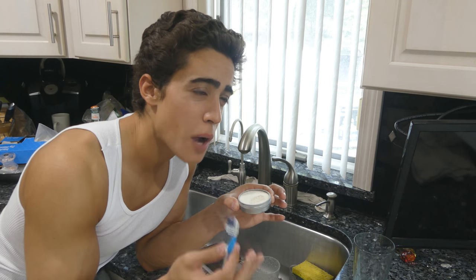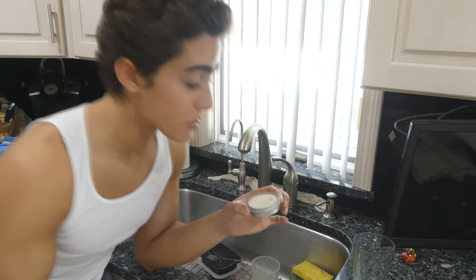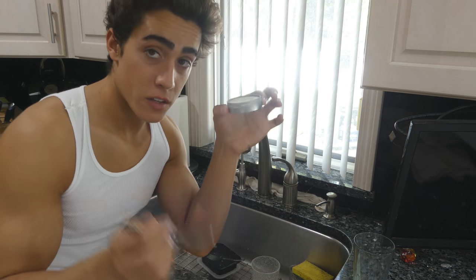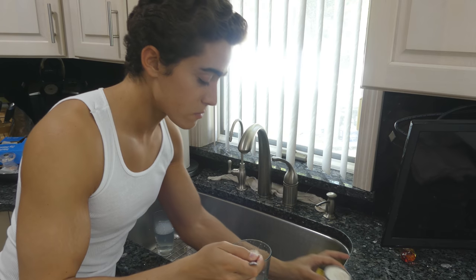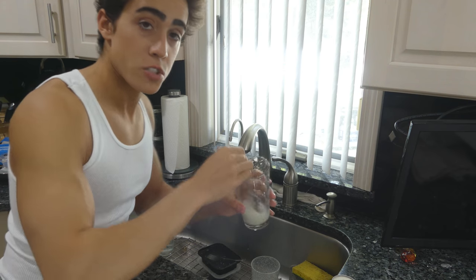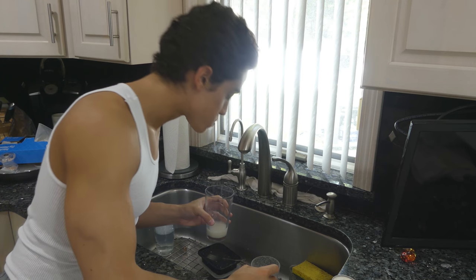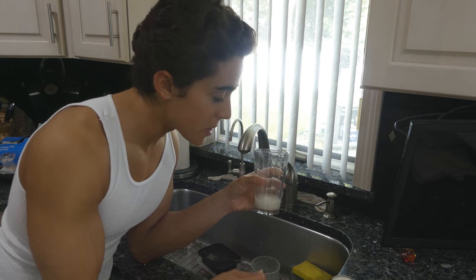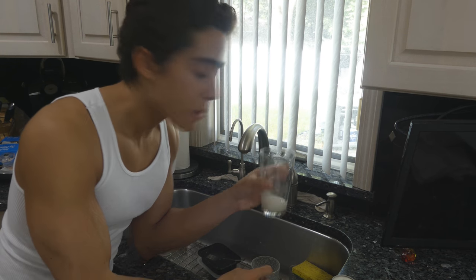One container would probably last me a month to a month and a half — these products last a very long time for what you're getting. Not only can I use this to brush my teeth, but I take a little bit and put it in a glass, add some water, stir it up, and I have a mouthwash. I don't usually do that because I can just take the powder in my mouth after I brush my teeth and swish around some water, but if you want a separate mouthwash, this works very well too.